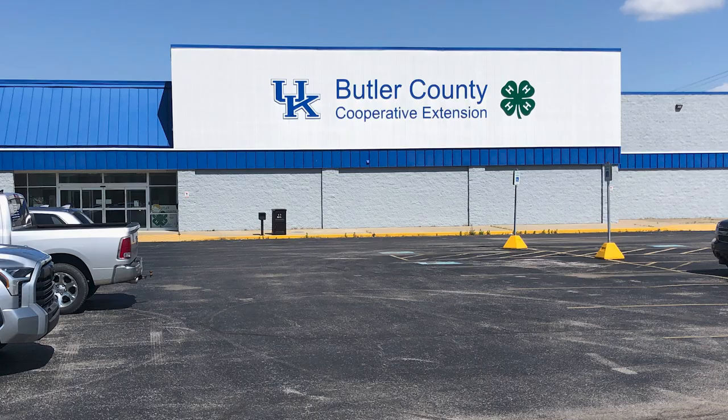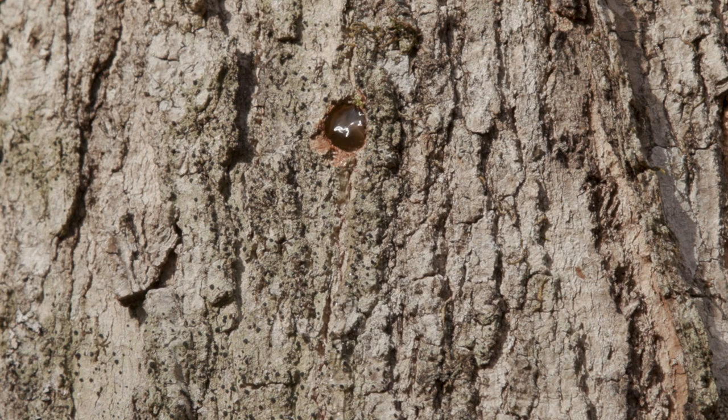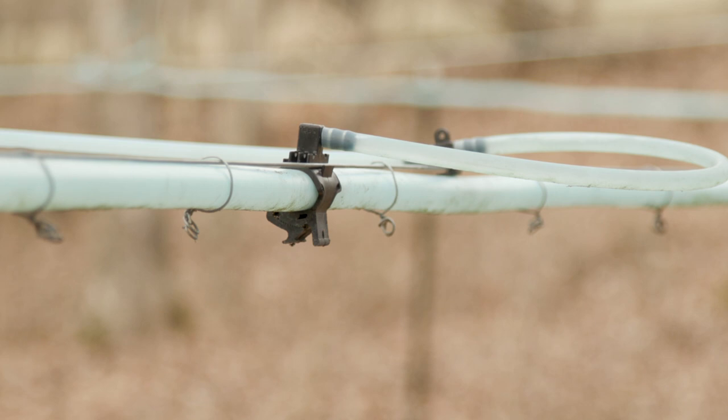We went to the extension office in Butler County for a woodlands training course, and they talked about what to do with your woods besides cut them down. One of the things they said was make maple syrup. So we just did a few trees the first year, and the second year we got up to about a dozen trees, and then my husband said let's get an evaporator. And that's when we did all of this with all of these lines.